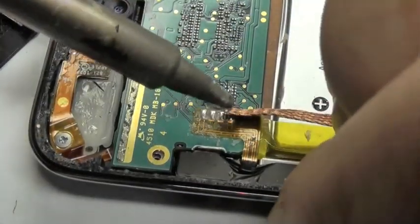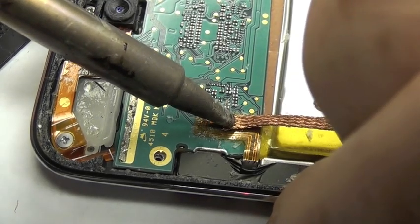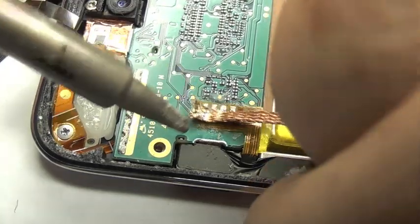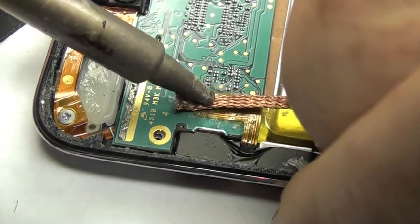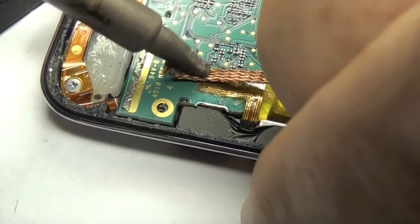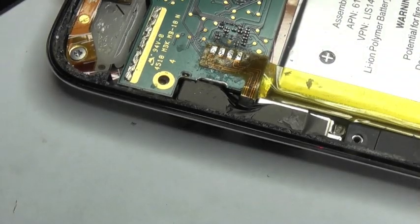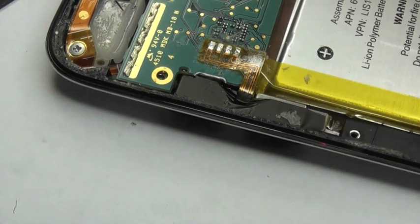Now we can work on the volume on-off flex cable. Same again — remove the bulk of the solder with some desolder braid, and then I'm going to slice the ribbon flex cable and pull it up with tweezers as I'm applying a hot soldering iron. I'm removing this simply because it is a damaged ribbon flex cable up near the on-off button. So I'm just going to slice through this now with a craft knife and then lift it all off.